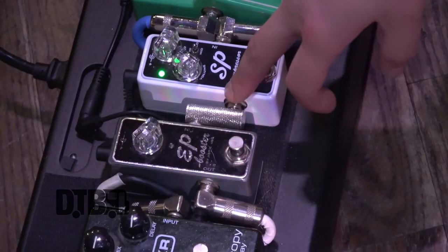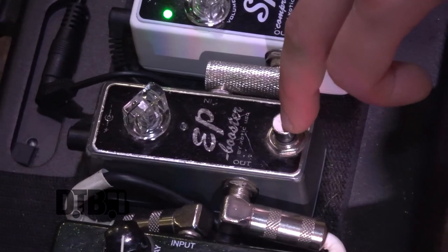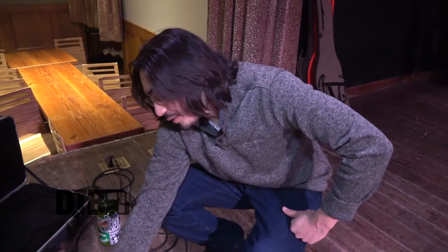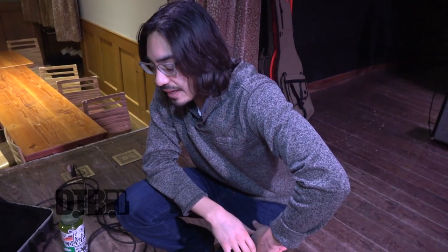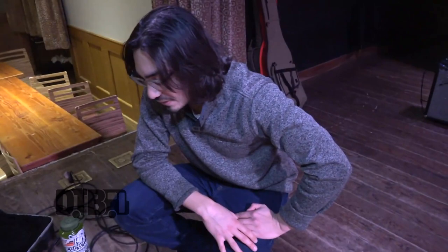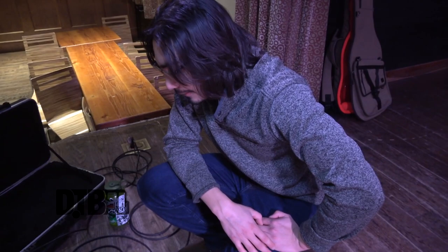Next in the chain is also by Exotic — it's a boost that colors the tone a little bit, makes it kind of richer and warmer, but mostly it's just a volume boost for solos. There are about three songs that I really need it for, because it really does boost the volume a lot, and that on top of the overdrive makes it really loud. So it's not something I would use for every song — it only gets used occasionally.